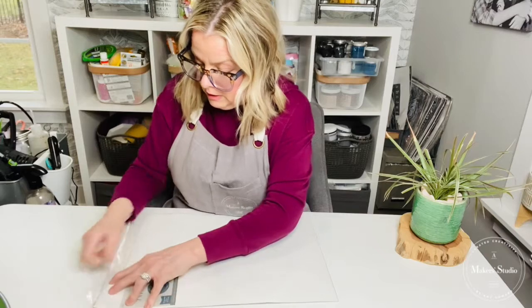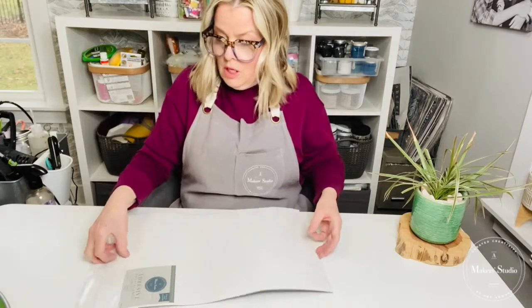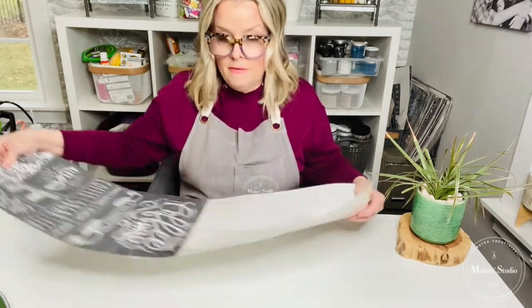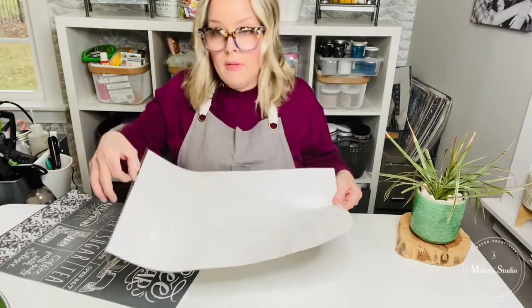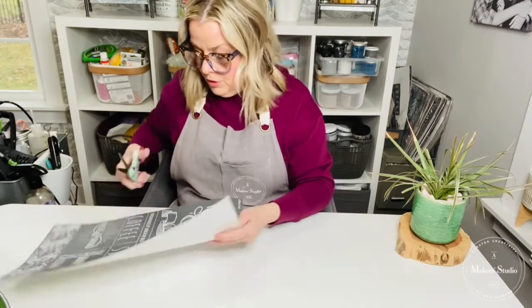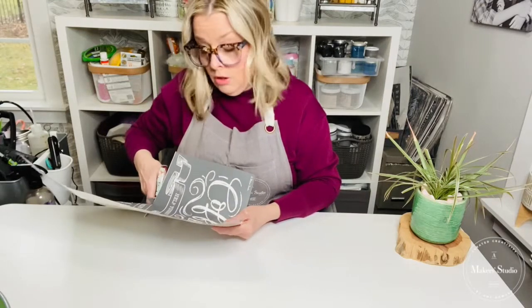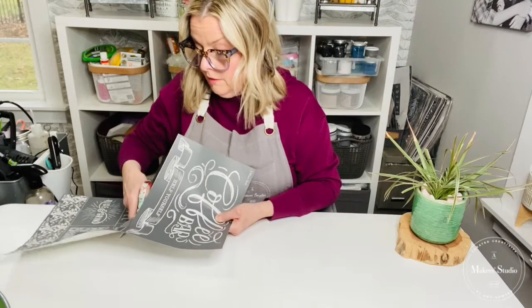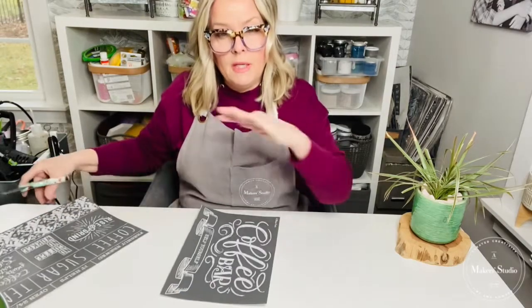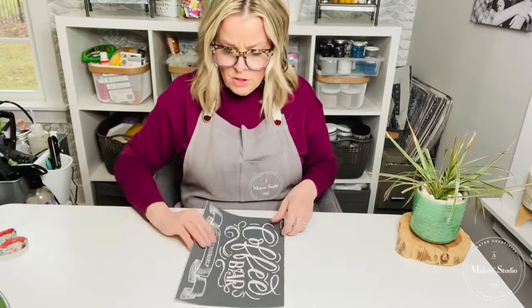I'm going to take it out of its sleeve. If you are new to the Maker Studio stencils, these are a tri-mesh adhesive stencil. Save your backing and that little cardboard piece inside, because when you're done with your stencil and it's cleaned, you put it back on its backing and store it right back in that sleeve. Even after you cut them, this keeps it organized, keeps it flat, which is important for the care of your stencil.